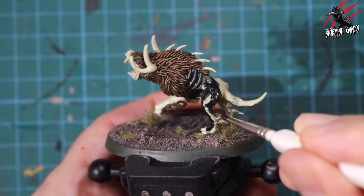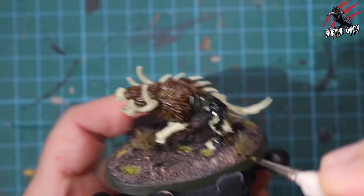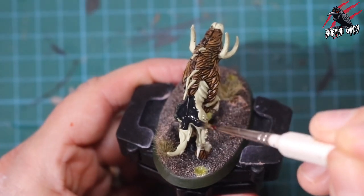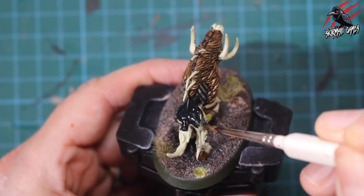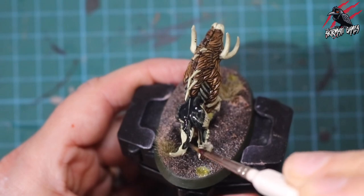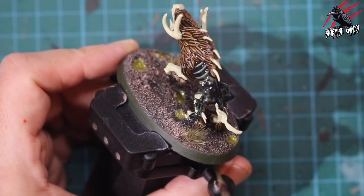These warhounds are covered in boils, little growths, and spikes, and I thought it would be cool to have those pink. The Black Templar has almost a blue tinge to it, so I figured that pink and blue, with a little bit of green coming through from the base, would look quite good. On the base you can see those shiny little pools — that's a technical paint called Nurgle's Rot, and it's the first time I tried it. I was really happy with how it turned out.